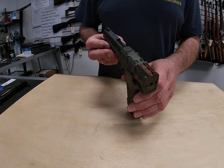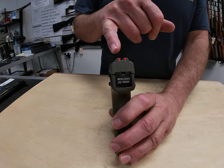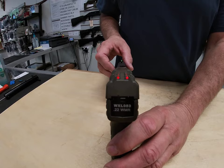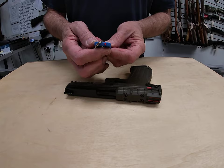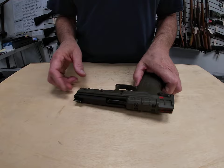We have fiber optic sights on it. You have orange in the back, giving you two dots. In front, from the factory, it arrives with a green one. In the box that came with it, they also give you a couple of other choices — a red and a white fiber optic that you can change out for your front sight, giving you a little different view if you want.